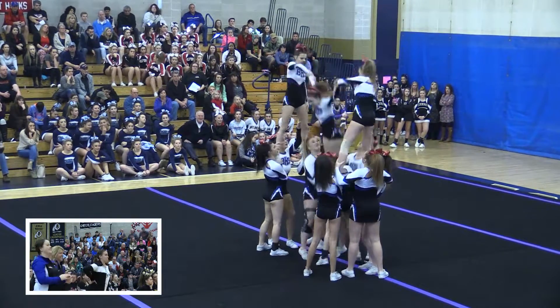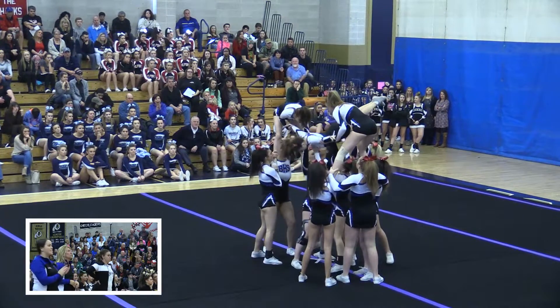That was very difficult. I feel like that was a one and a half up — actually it was a double up. It was a double.